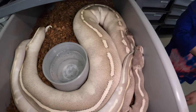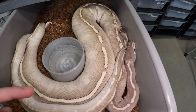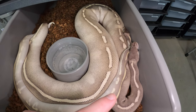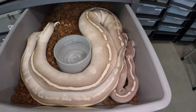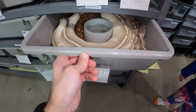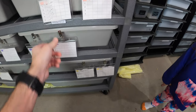These two look very similar. She's a mystic potion and he's a purple passion. They both have Mojave, but she's mystic and he's phantom. She also has pastel and he also has leopard and blackhead. Hopefully we don't get any super Mojaves out of that combo because the snakes will be all white. We're looking for phantom mystics or more purple passions or more mystic potions, to see how pastel, blackhead, and leopard work into those other genes.